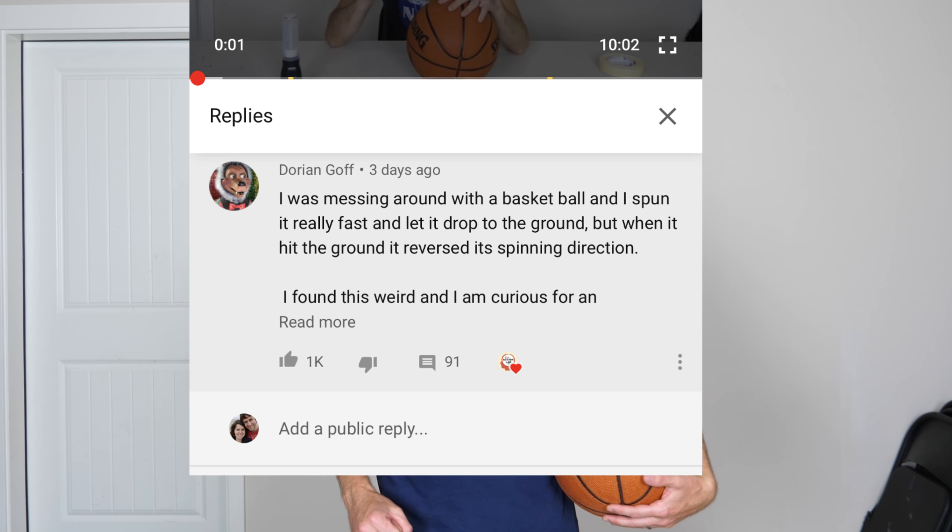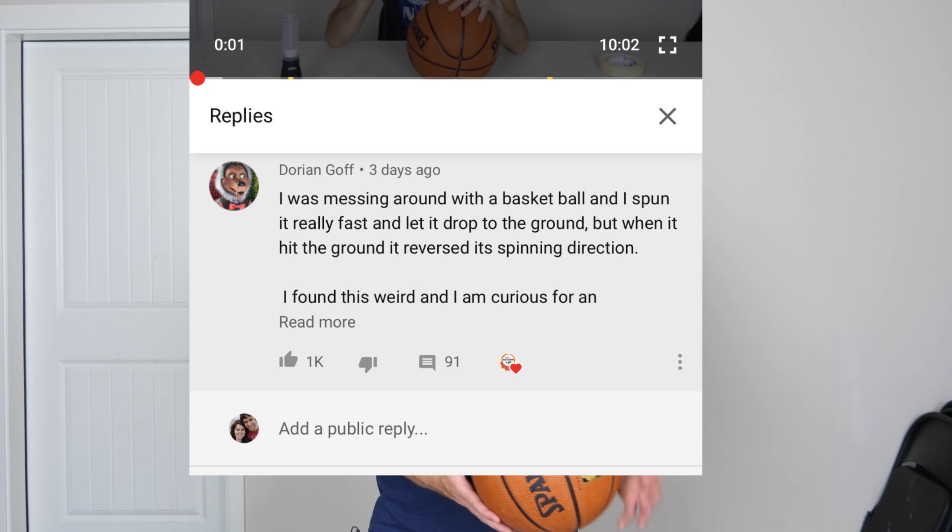Hey everyone, today we're going to be figuring out the reverse spinning basketball problem. A few videos ago, somebody commented asking: they were dribbling a basketball, noticed it was spinning in one direction, and when it hit the ground and came back up it was spinning the opposite direction. They wanted to know how that's possible, and does it conserve momentum? Today we're going to show you all about the reverse spinning basketball — if it's possible and how it works.